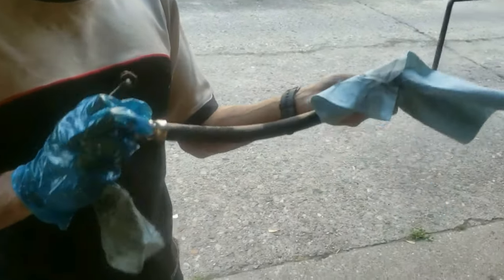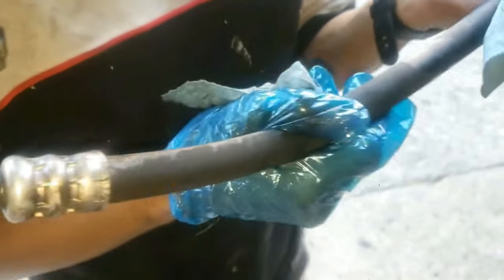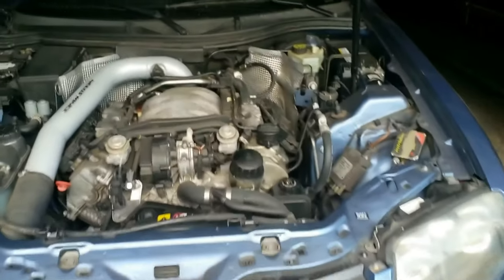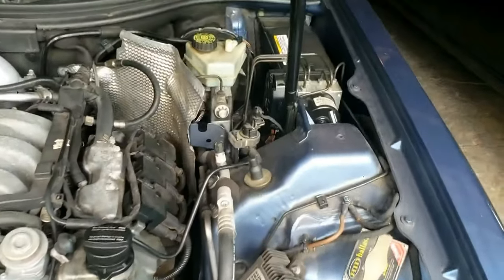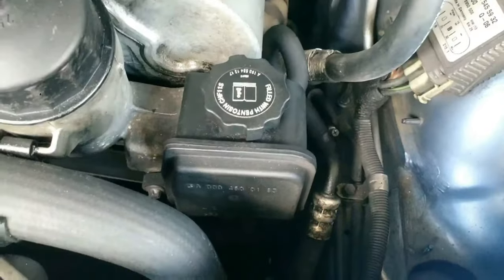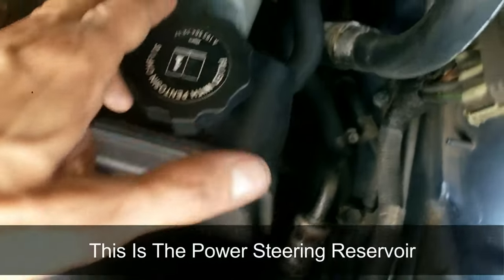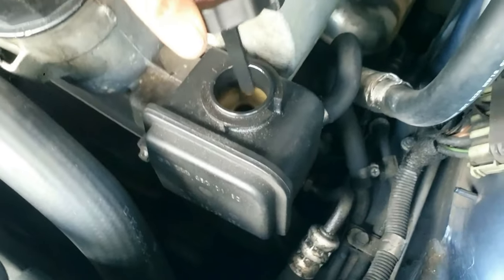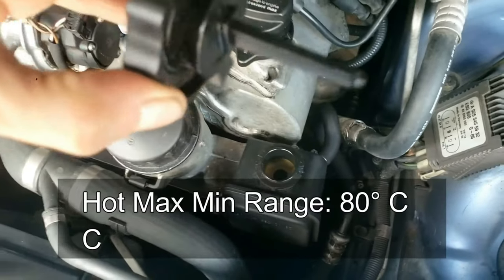I'll show you how to replace the high pressure power steering hose without removing the engine motor mounts or taking anything else off but the driver side tire. The current hose has a split or tear in the middle and is spraying oil as I turn the wheel. This repair is being done on a Chrysler Crossfire and is similar for other Mercedes cars, but this video will also really help others trying to get any nut off that can't be reached with a normal socket and ratchet due to the lack of space within the engine area.